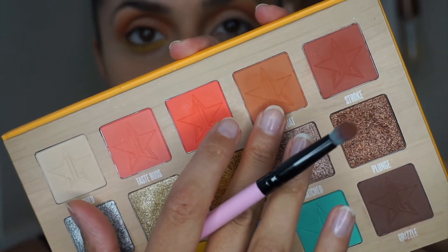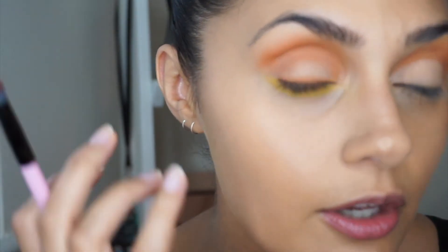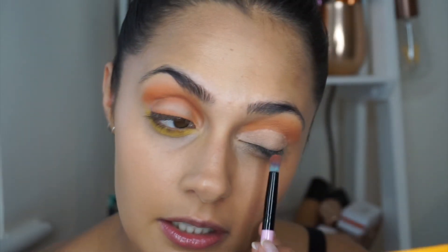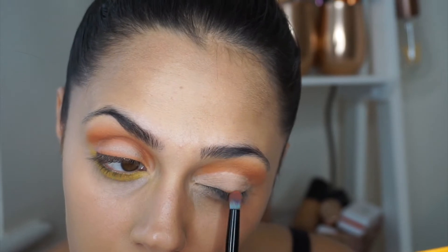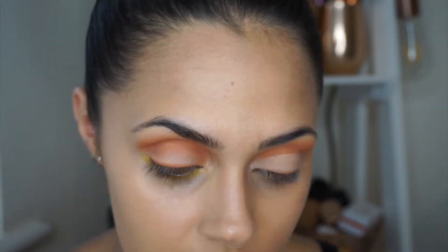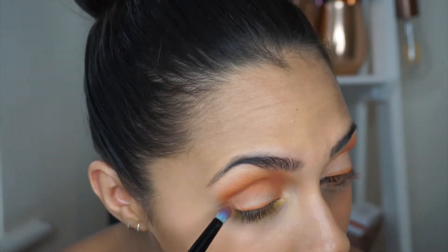Now I'm going to take 'Kumquat' again with a small brush and literally just tap it in, following the lid — see how I've done the other eye so it looks like eyeliner. We're going to leave the center cut crease area and just add it right above the lash line, brushing it into the lashes to give a nice clean line.